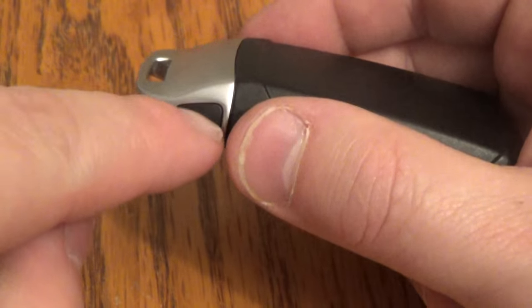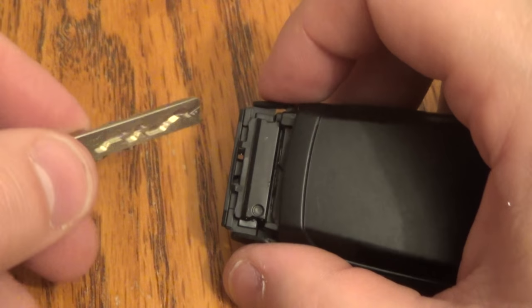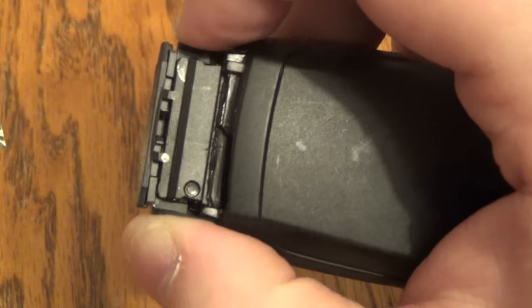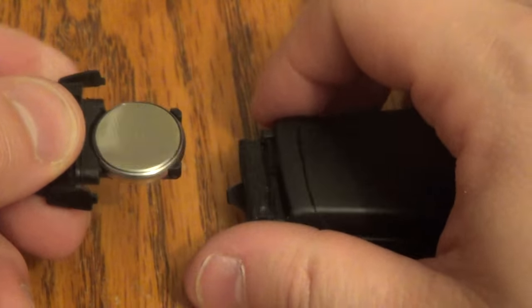Basically what you want to do is squeeze this and this simultaneously and pull. Then take the key you just took out and put it right in the middle of this while you're squeezing these, and that will pull that out a little bit — and there's your battery.